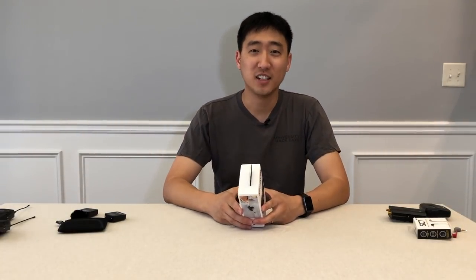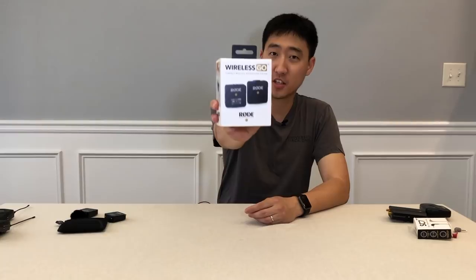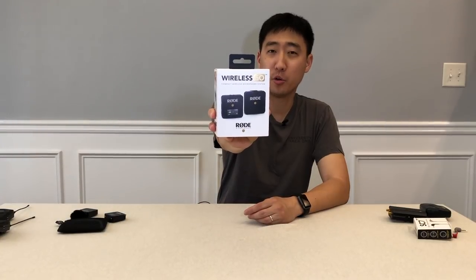Hey guys, welcome back to the channel. Today we're gonna be talking about this wireless go kit from RØDE, so stay tuned.